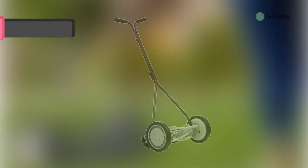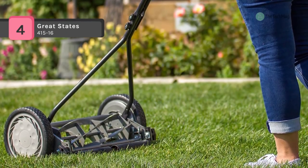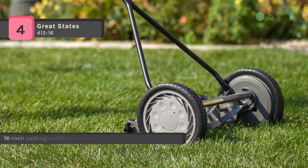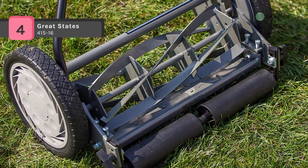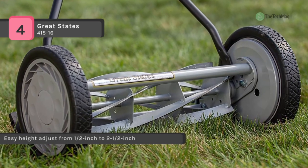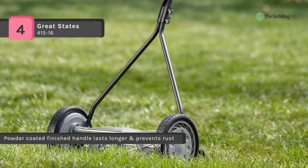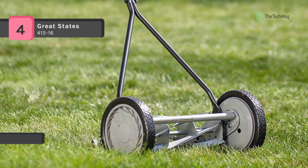The Great States 415-16 has a 14-inch cutting width with a five-blade ball bearing reel. It offers a T-style handle with cushioned grips and the cutting height adjusts from half inch to two and a half inches to match your lawn care needs. The flared handle includes foam cushion grips for safe, low-maintenance operation and easy storage. The powder-coated finish handle prevents rust, heat-treated blades stay sharp longer, and it has 10-inch ball-bearing wheels with composite radial tread tires and a tempered alloy steel reel and bed knife blade.